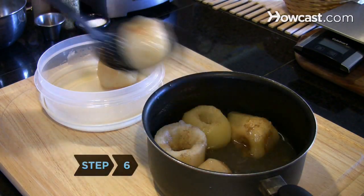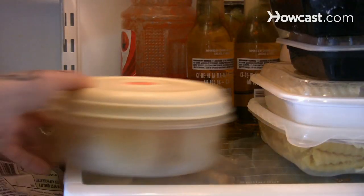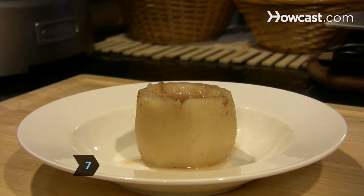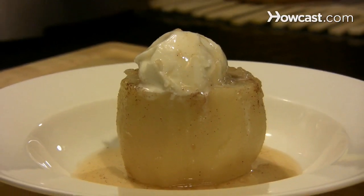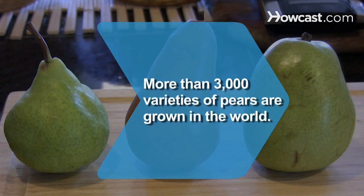Step 6. Remove the pears from the liquid and place them in a container and refrigerate for at least two hours. Step 7. Use the cooking liquid to make a sauce to spoon over your poached pears. Top or stuff the pears with your choice of ice cream or cream cheese if you desire, but they require nothing more to enhance their silky texture and captivating sweet flavor.